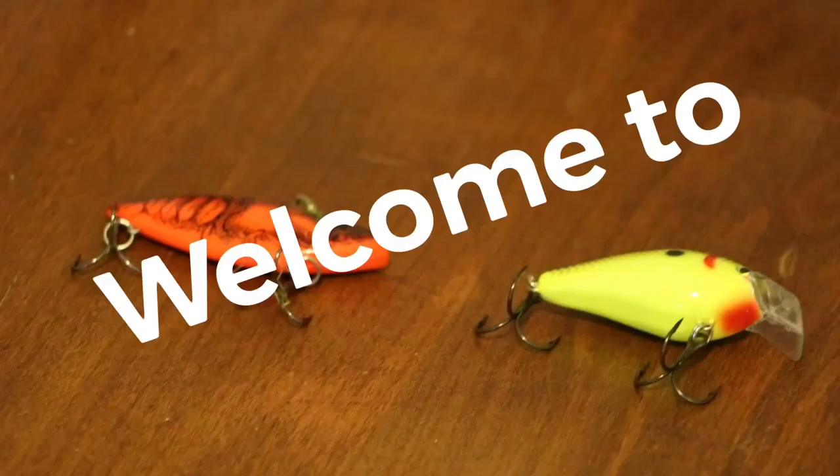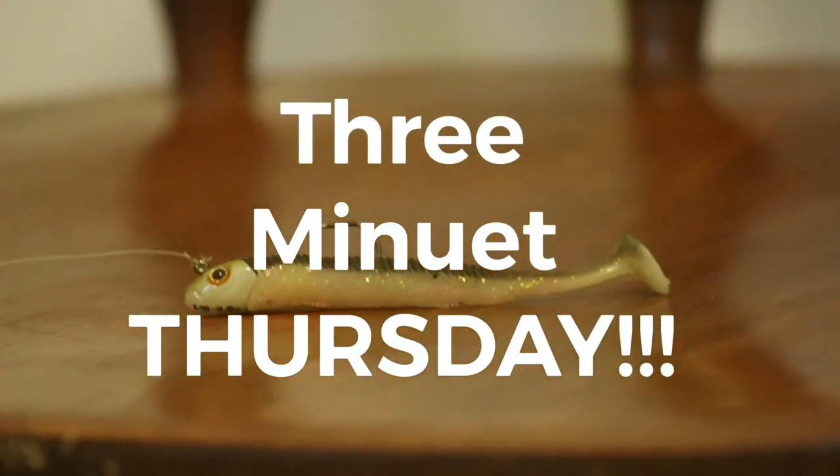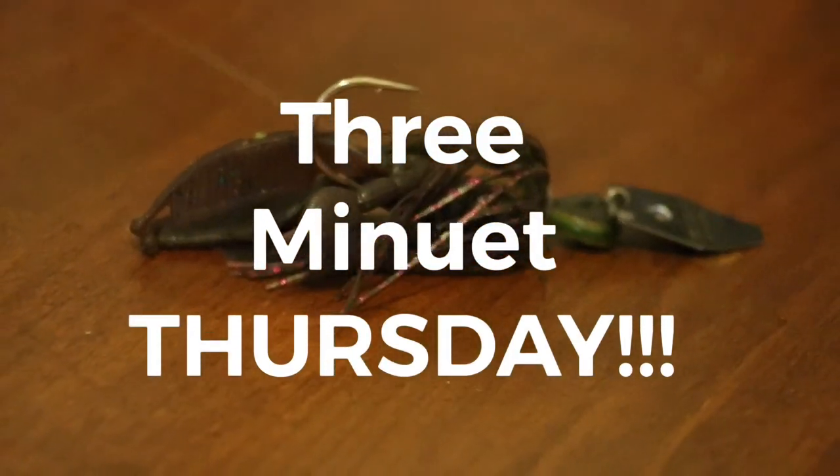Ladies and gentlemen, what is going on and welcome to the first ever 3-Minute Thursday. Just a little disclaimer here: these 3-Minute Thursdays are probably not going to be 3 minutes long — they probably will be longer — but we're just doing it for the name because it sounds cool.